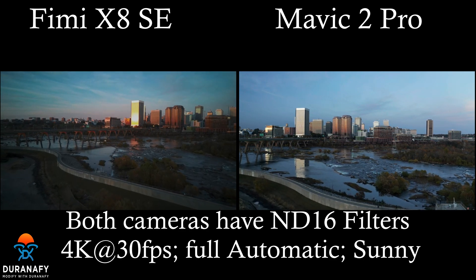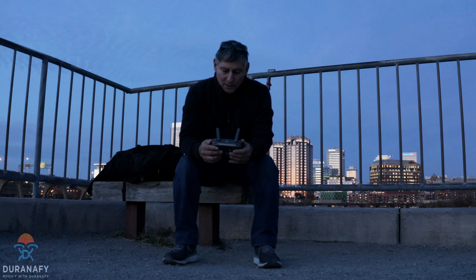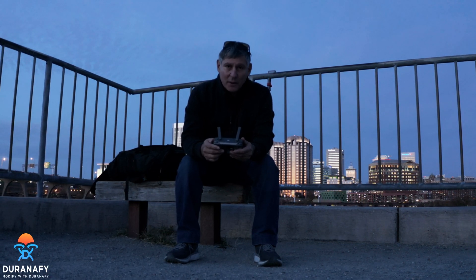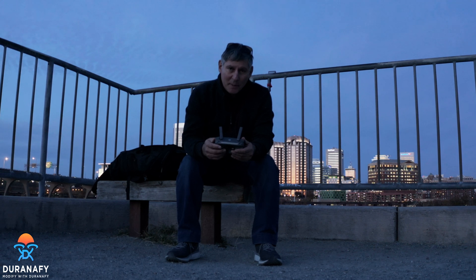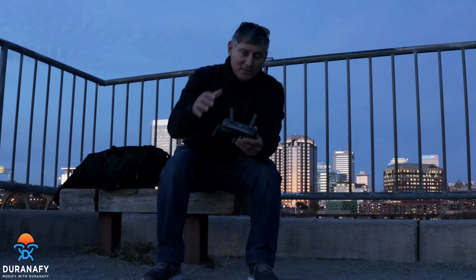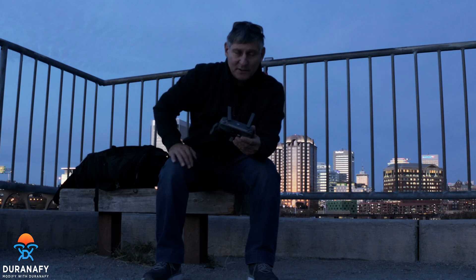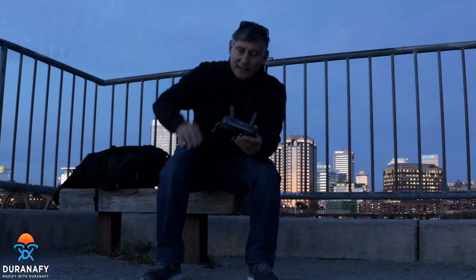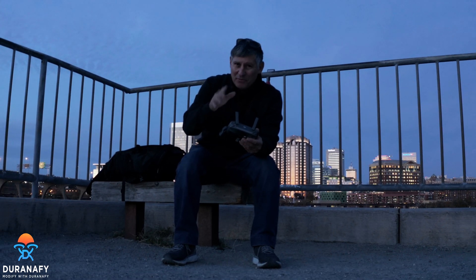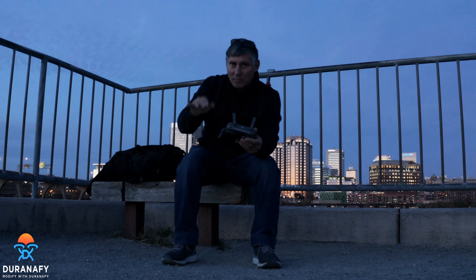So I had a lot of fun making this video, guys. It really was fun. I got here about 15 minutes before sunset and got the Fimi X8 up first with the ND16 filter, and then I got the Mavic 2 Pro up next. They're both about 4-minute flights — flew straight to the city and then straight back.